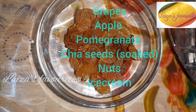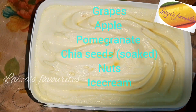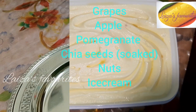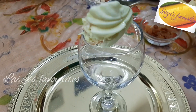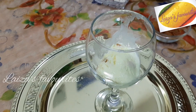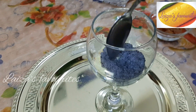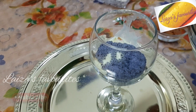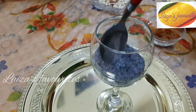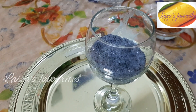We will cut the ice cream and put the ice cream in the batter. We will set it in the glass, in the same way, in the bottom of the bowl, and in the fruits.